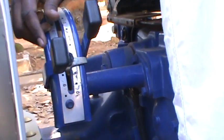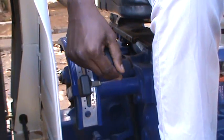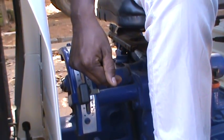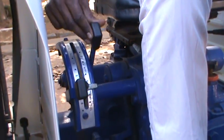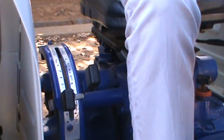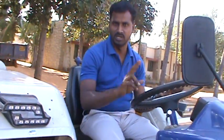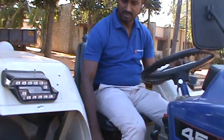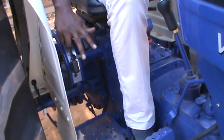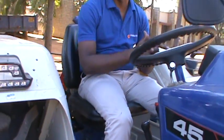Now move the tractor to do the tillage. Whenever you want to take a turn, lift the hydraulics using the draft control lever and bring it back to the original position after completing the turn. So there are three types of operations using the two levers: draft control operation, position control operation, and blending control operation. These are the three operations in Farmtrak hydraulics.